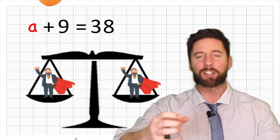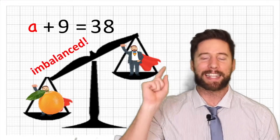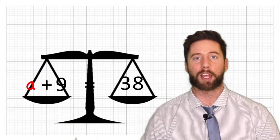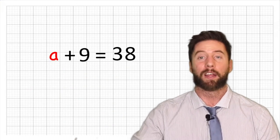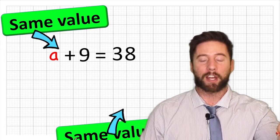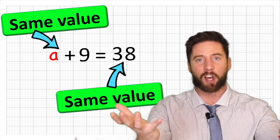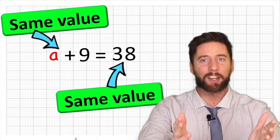If we were to add something to just one side, the scales will become imbalanced. And that is exactly the same in equations — we need to make sure that we are keeping everything on one side of the equal sign exactly the same as everything on the other side. Everything on one side of the equal sign has to have the same value as whatever is on the other side, because that's what the equal sign means — it means equal, the same value.